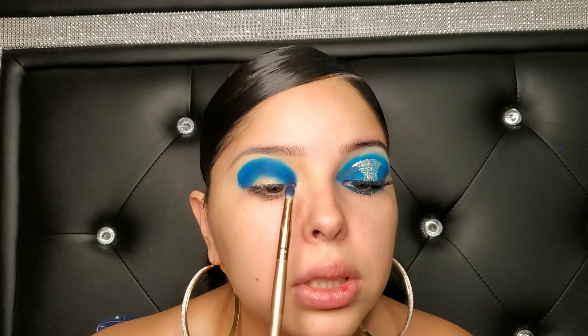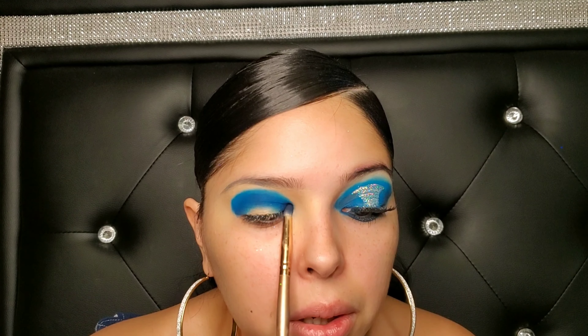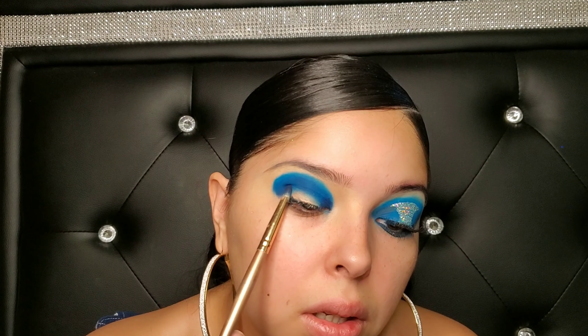See how easily that blended out? It looks so good. Now I'm going to go back in with that dark blue and put it in the inner corners of my eye just to darken that part up a little bit. Actually, I'm going to put it on the inner and outer corners of my eyes.